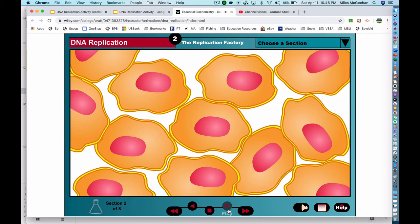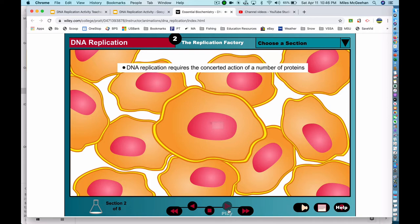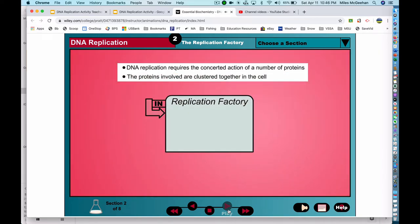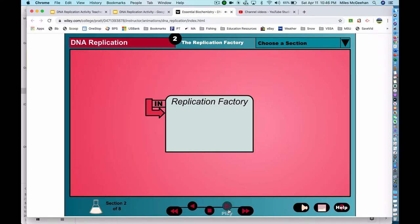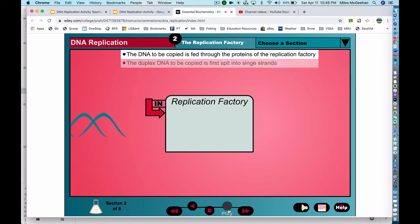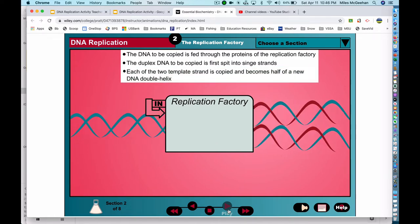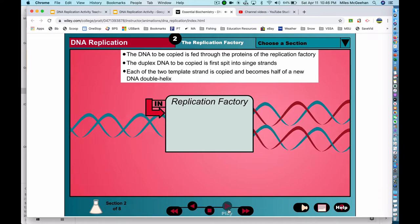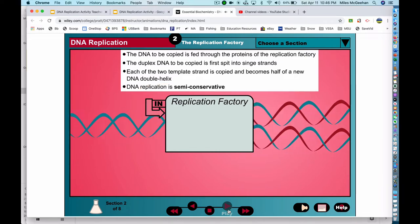DNA replication is an intricate process requiring the concerted action of many different proteins. The replication proteins are clustered together in particular locations in the cell and may therefore be regarded as a small replication factory that manufactures DNA copies. The DNA to be copied is fed through the factory much as a reel of film is fed through a movie projector. The incoming DNA double helix is split into two single strands, and each original single strand becomes half of a new DNA double helix. Because each resulting DNA double helix retains one strand of the original DNA, DNA replication is said to be semi-conservative.